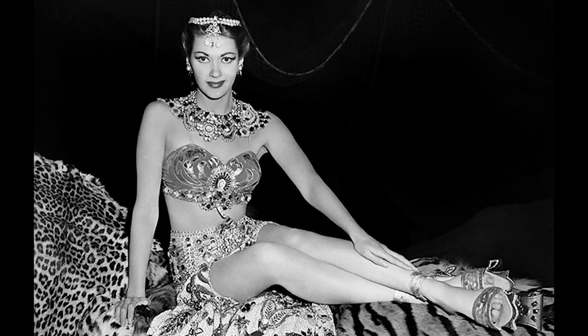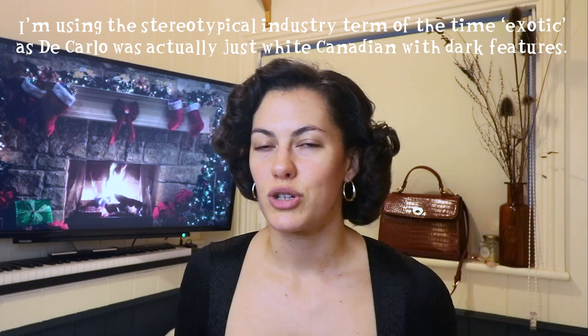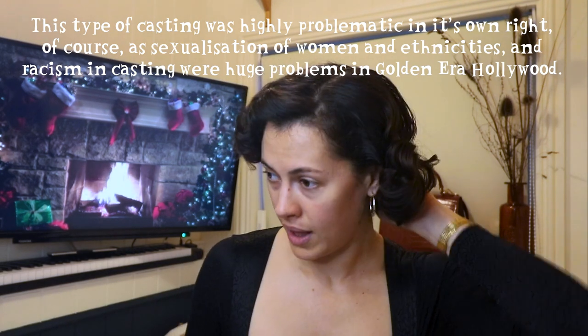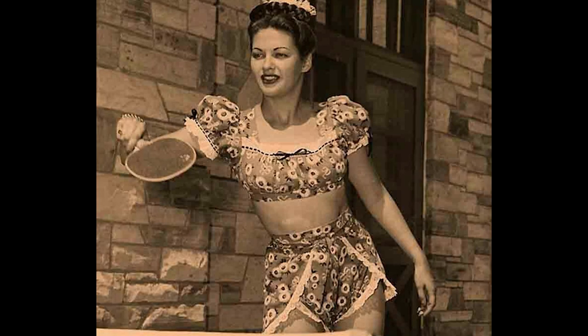Yvonne DiCarlo did manage to get roles, but they were largely exotic roles - dance roles in adventure and desert films as the exotic princess - and she was very much doing the same thing but on film, dancing around in scanty outfits and basically being an exotic sex symbol. During this time she also toured with many other leading ladies and movie stars to entertain the troops and became quite a famous pin-up model.